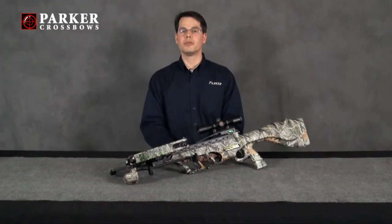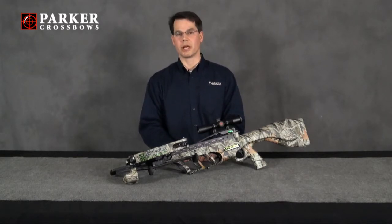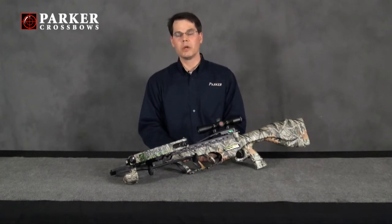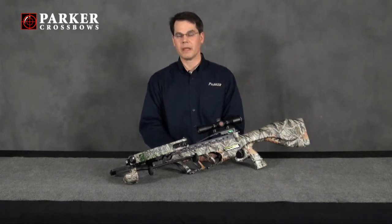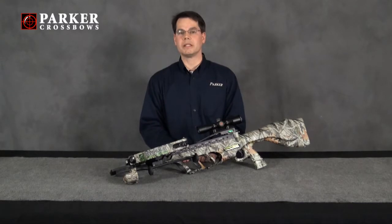In this section, we're going to review several segments that address common troubleshooting issues that you may encounter during the operation of your Concord Crossbow. If you should encounter an issue that's not addressed in one of these modules, we would suggest that you first visit our website at parkerbows.com for additional information. If you still need help, we would ask that you call our customer service line and speak with one of our trained technicians.